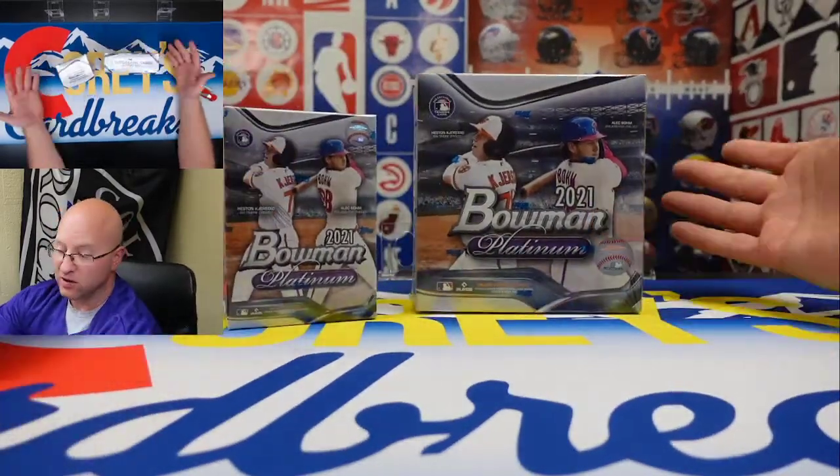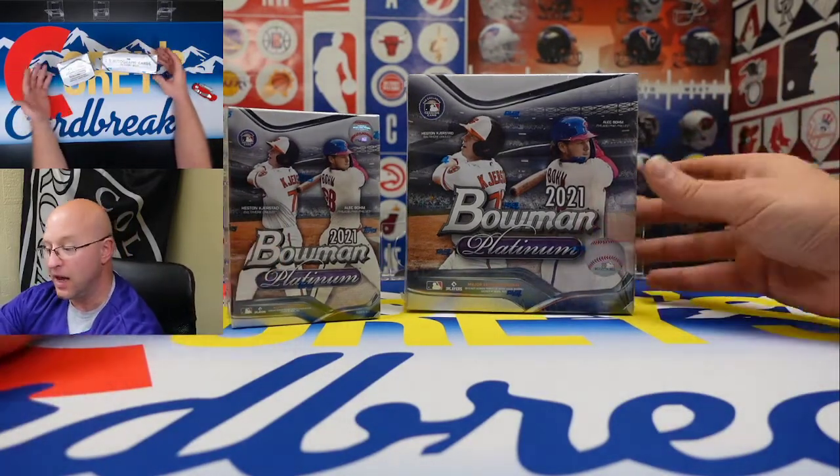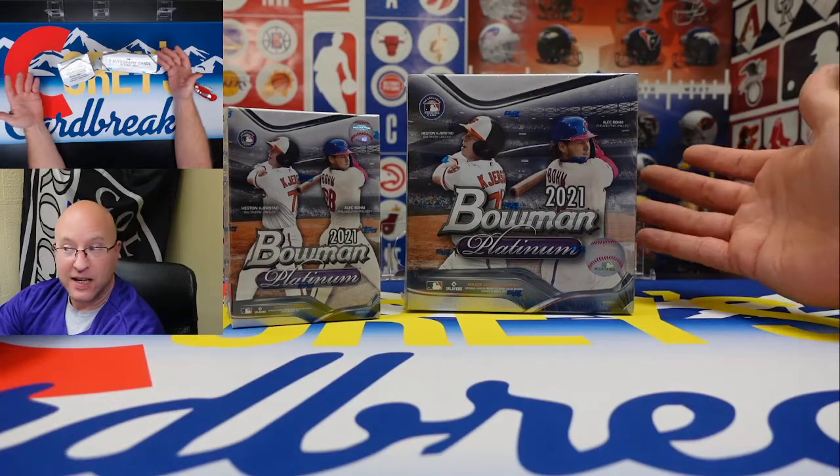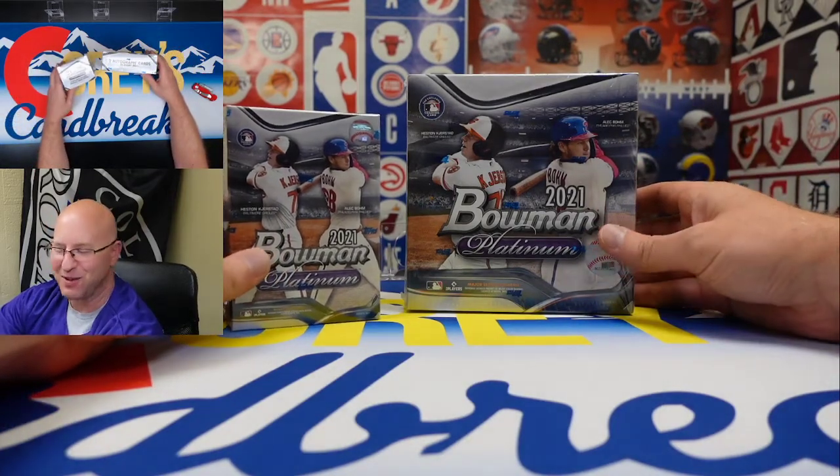So this is a hundred dollars for retail rips number six, and it's a hundred dollars that might turn into... oops I overpaid, episode number two.